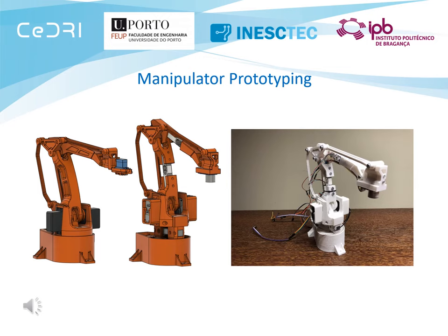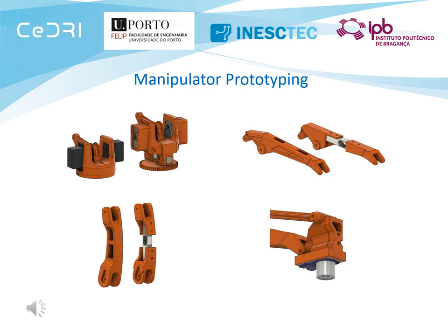The physical components of the manipulators were 3D printed, being the original model of each manipulator the EZBOT ARM Mk2. The shown figures illustrate the modifications applied to the original robot in order to obtain the final prototype, showing its base, links, and end effector.